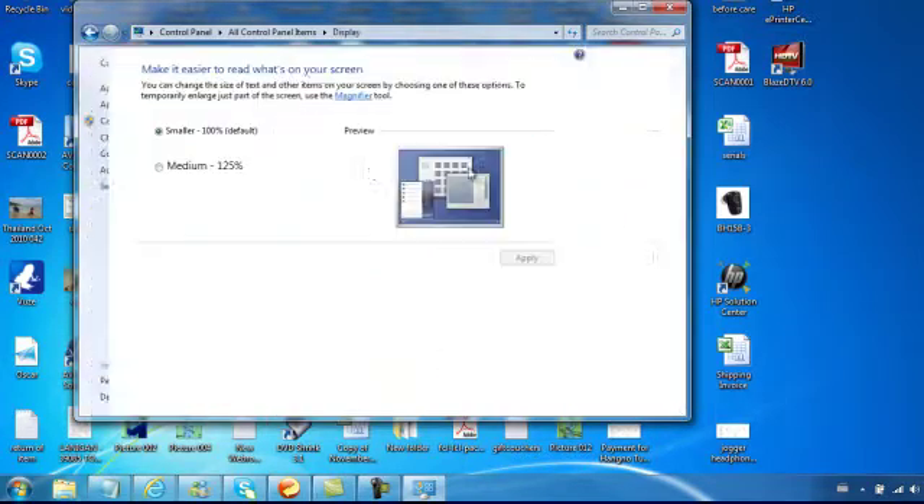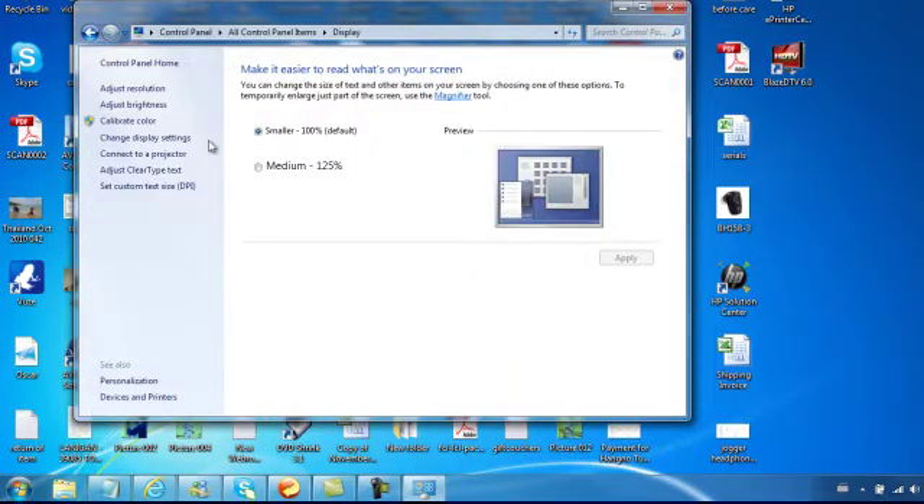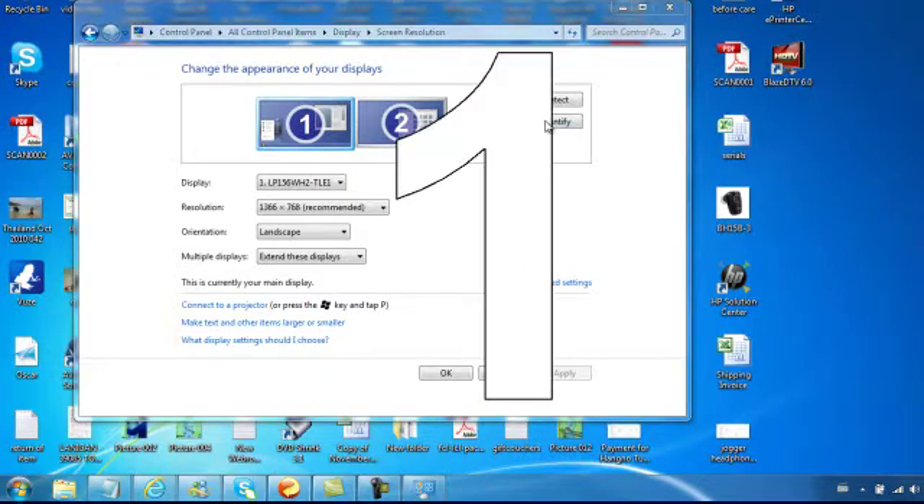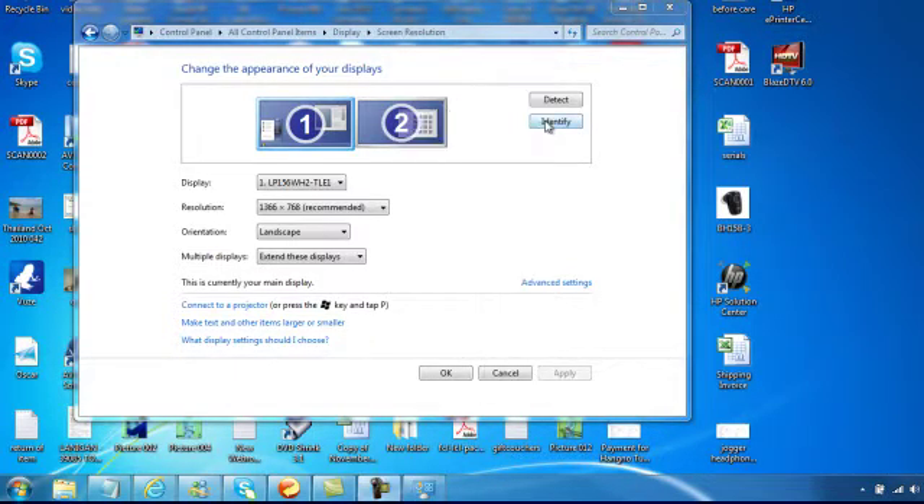In order to set up your extra display, go to Control Panel, Display Settings, Change Display Settings, and you can see that your display appearance is showing two monitors. You can identify which monitor you're looking at by pressing the Identify tab.